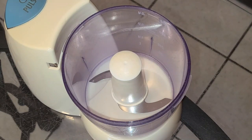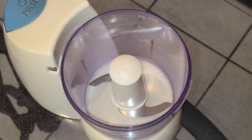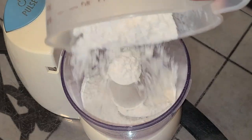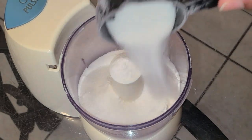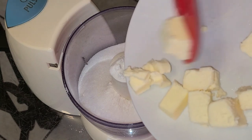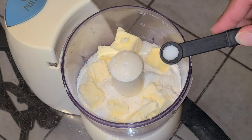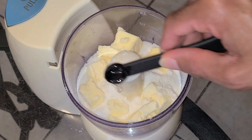We're going to first start by making our streusel topping. In the small food processor I'm going to add two-thirds cup of all-purpose flour, three tablespoons of sugar, four tablespoons of cold unsalted butter, one-eighth teaspoon of salt, and one-fourth teaspoon of butter extract.